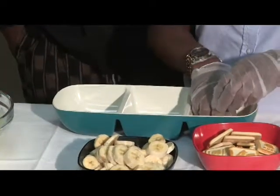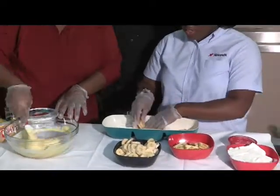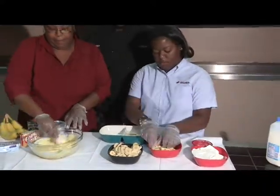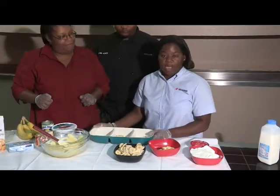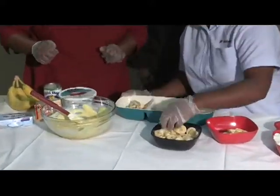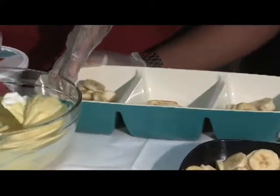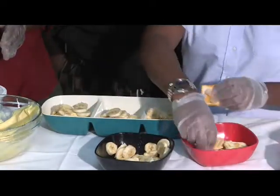Do you have to start with cookies on the bottom? No, you can start with the bananas or the custard — there's no particular order. I just like that extra crunch at the bottom of my plate. The next topping I would add is the bananas. Casey will add some custard. Any specific amount or just to your liking? To your liking. Add a couple more bananas and a few cookies for a little decoration.